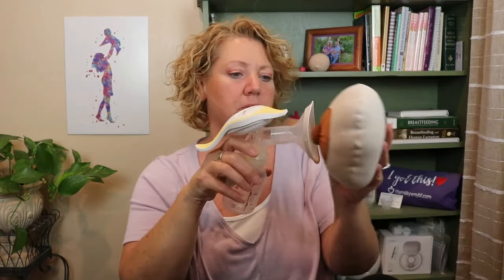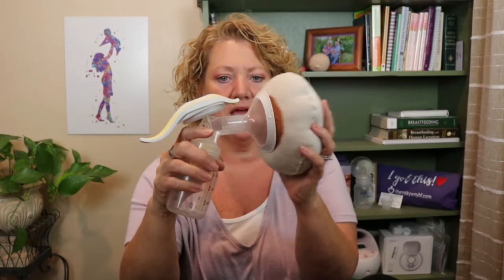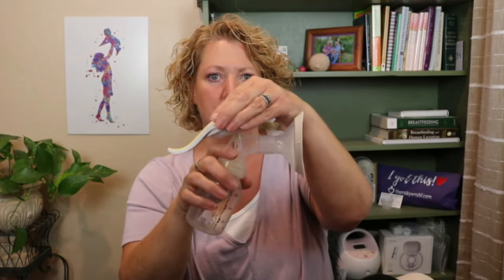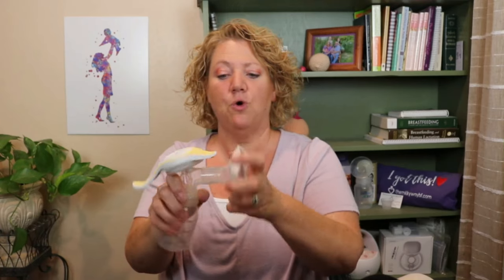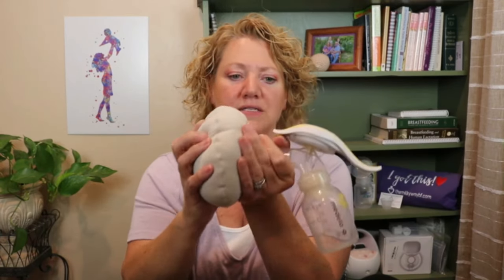When you put your pump on the breast, your nipple should be centered in the middle of the pump when you start. You don't want to hold the pump by the handle — you want to hold it by the flange. Your hand will be on the outside of the flange, holding it on your breast.